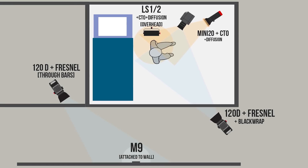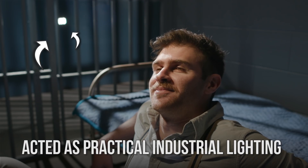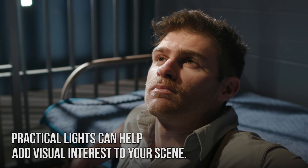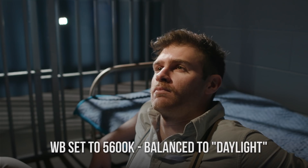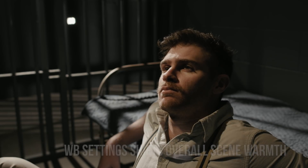We hung an LS1 half with CTO and some diffusion to recreate a tungsten light hanging on the ceiling of a jail cell. We attached an M9 to the wall as a practical, as if there were lights along the wall. A lot of this lighting was focused on the practicals in the backgrounds. The practicals provide motivation for everything and give little spots of brightness in the background to create dynamics that you can augment with film lights. The color temperature for that scene was 5600, balanced to the 120D outside, and that's why I put CTO in the mini 20s and the overhead light so those were a little warmer — as if the jail cell had a warm light inside and everything outside was white.